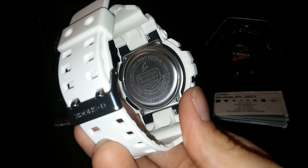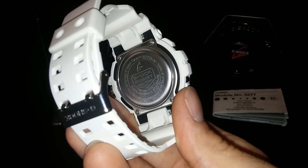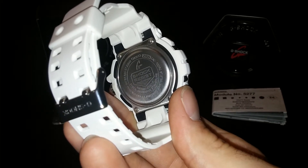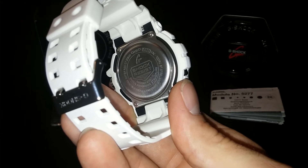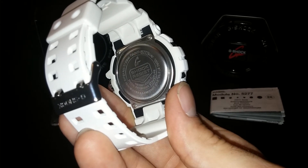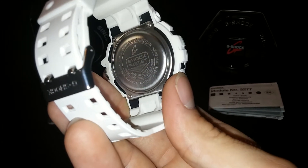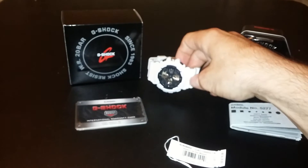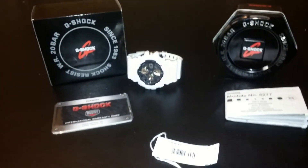On the back it's got the model number, anti-magnetic, shock absorbing — of course that's G-Shock. It is anti-magnetic, 20 bar or 200 meters water resistance.